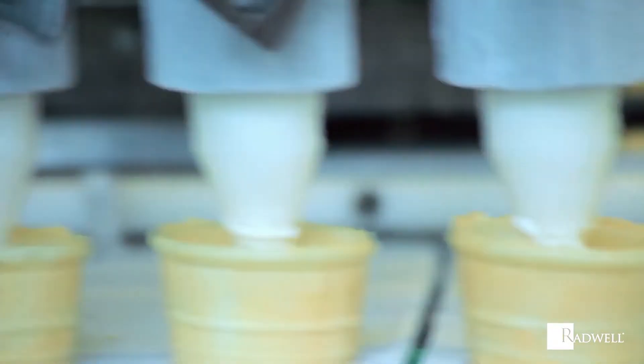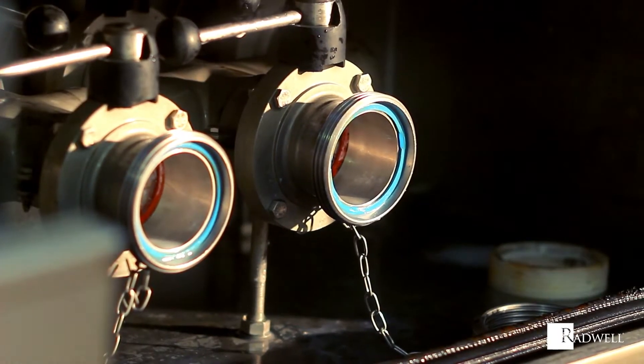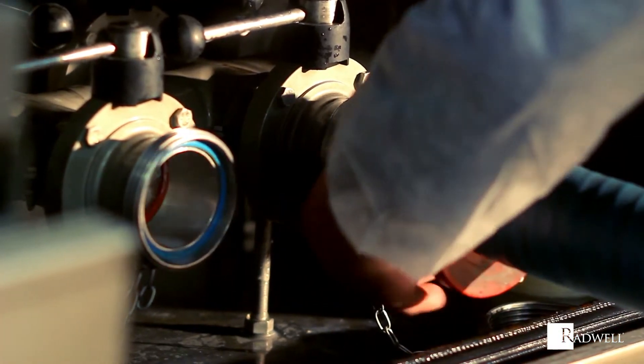Each piston pump will have an inlet and outlet valve. These two valves allow for the liquid or gas to enter and exit the cylinder.